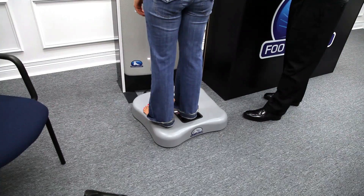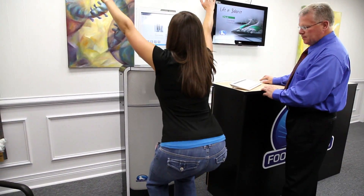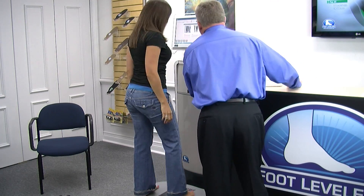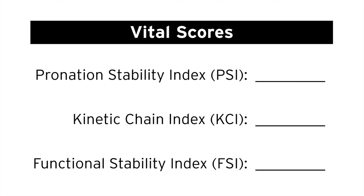Let's demonstrate this new functional scan. Right foot standing scan, right foot squat scan, change to the left foot standing scan, and finally the left foot squat scan. The new functional scan provides you a kinetic chain index number. The software then provides you with a new functional stability index, which is the difference between the standing and squatting scores. Optimally, this should be no more than one or two points. The greater the number, the more instability your patients are experiencing.